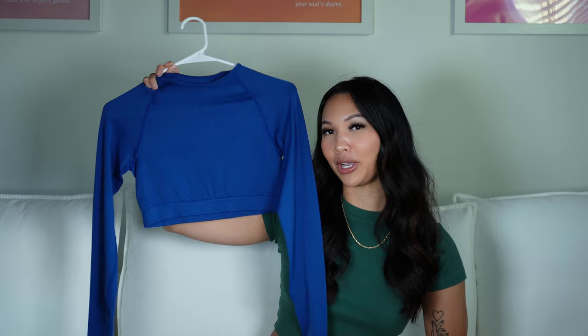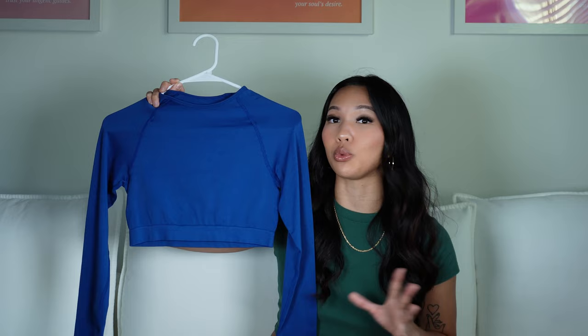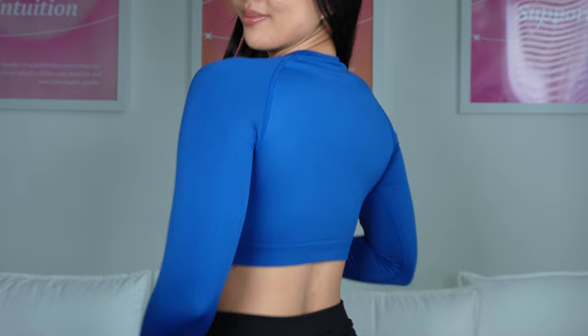For girls who still want to wear a long sleeve top through spring and summer, this is going to be for you. This is the thinnest seamless top I own — really breathable, really stretchy, and not as restrictive as the Vital Seamless top. I love both, but this one for summer would be perfect.